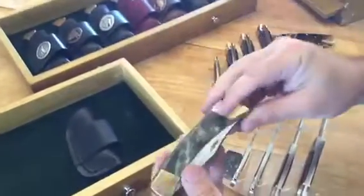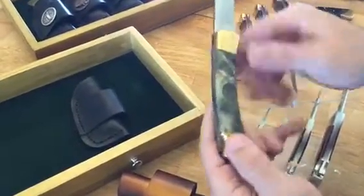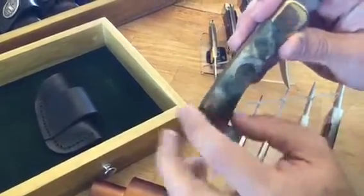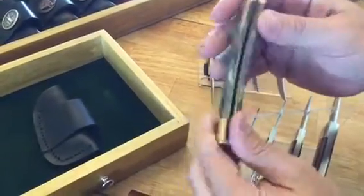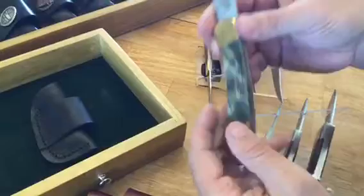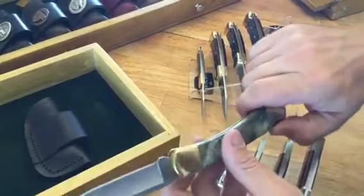The last one in this tray is a buckeye burl — I'm really happy with how this one turned out. It almost looks like marble but it's wood. There's a knot from the wood right in the middle there, and there's almost a little divot in the middle where that knot is. Very pleased with it — it needs to be polished a bit, but it's very smooth. The hardest part of course is getting those scales to match up with the brass. This is one of my favorite customs that I've done.